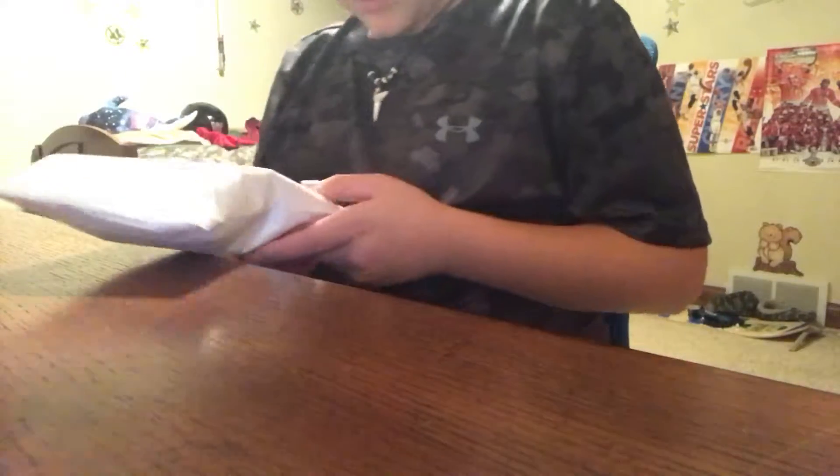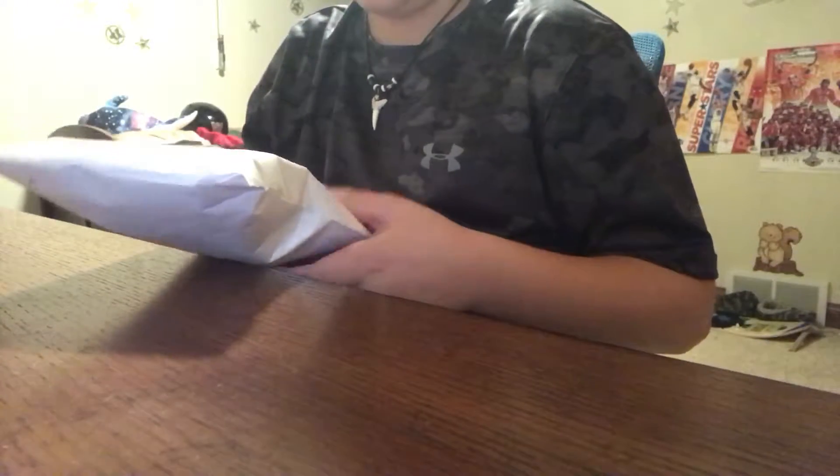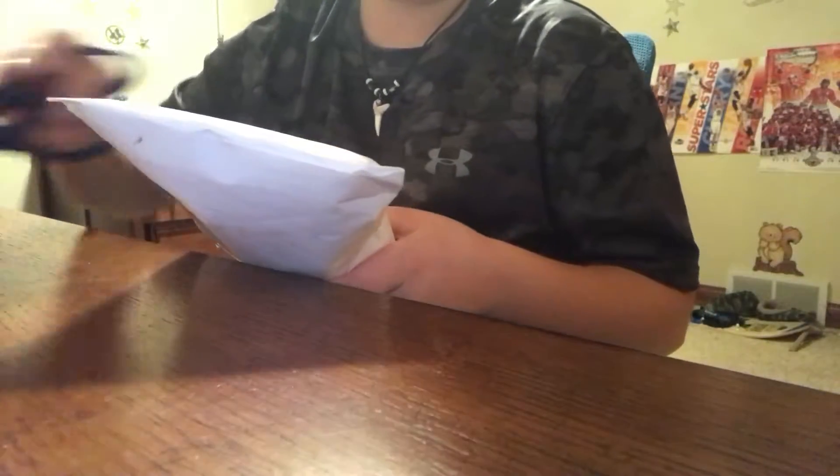What's going on, dudes, peoples of the internet? I'm super excited today because I got a package in the mail - not a fingerboard package, but a finger bike. I'm really pumped. It's pretty big for a finger bike, it's pretty thick. So let's get into this package.